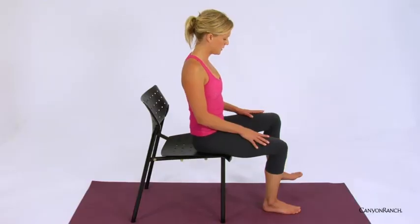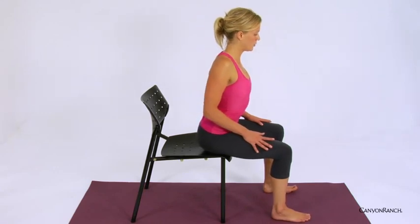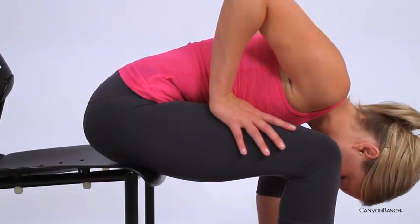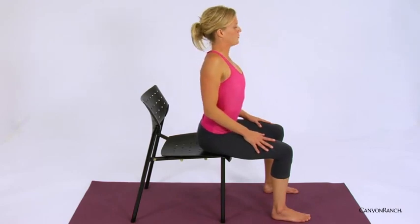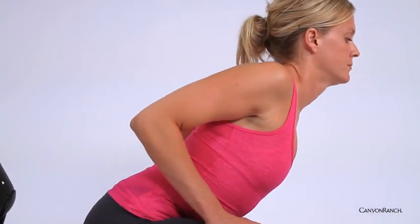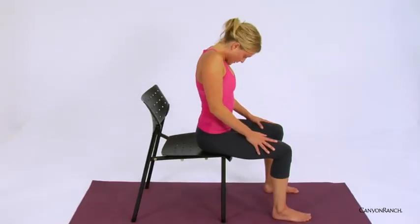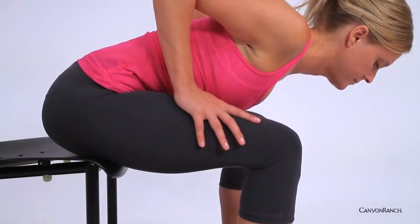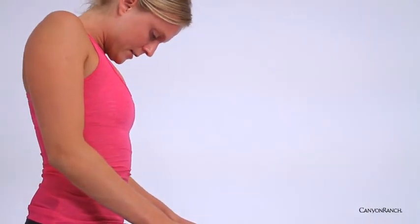Letting the feet come a little further than hip distance apart, then slowly begin to roll forward, allowing the head to come down towards the earth. Inhale, rising up; exhale, folding forward. Inhale, rise. Last time — exhale, folding forward. Inhale, rise. Then just taking a moment, closing your eyes and noticing how you feel.